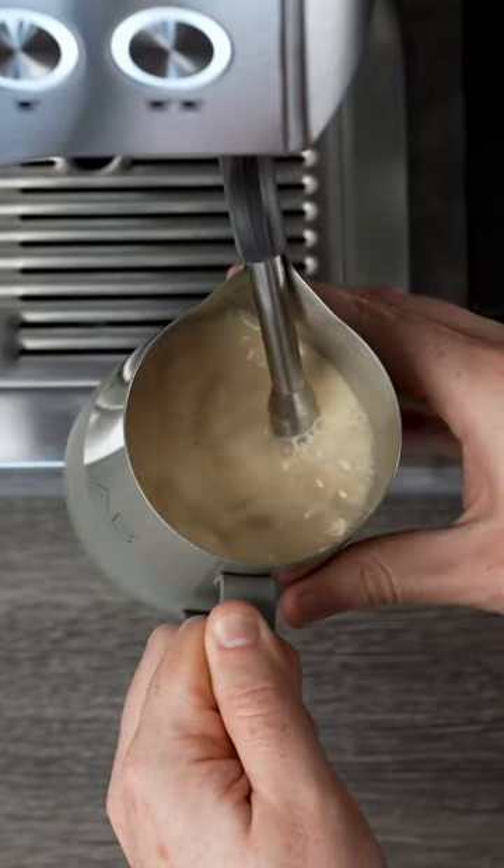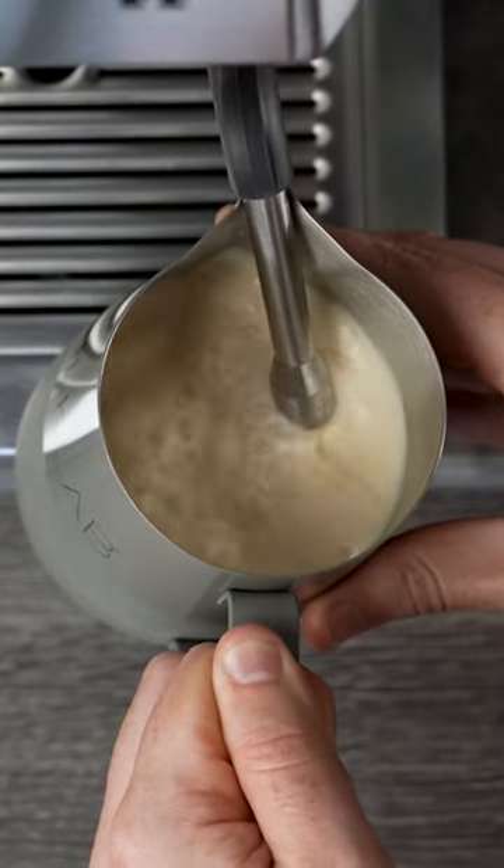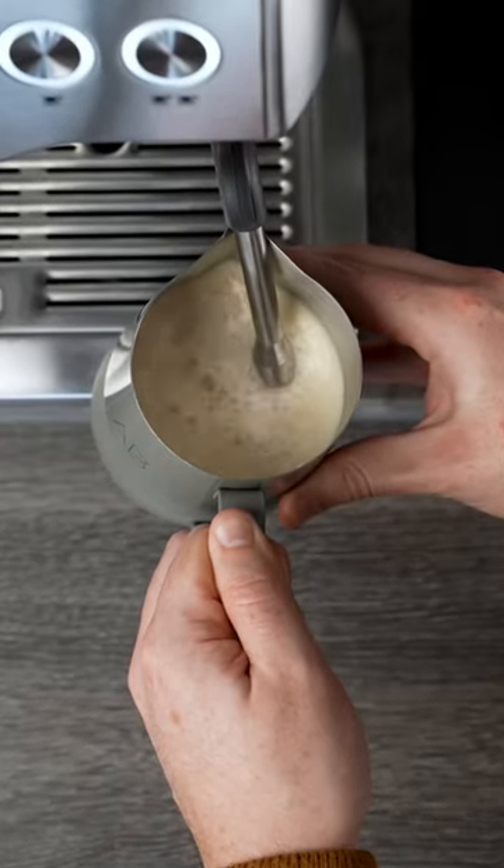Then allow more air in at the start than you would with dairy — around four to five seconds. This will help with that ridiculously creamy milk.